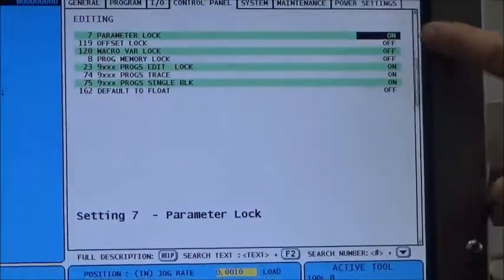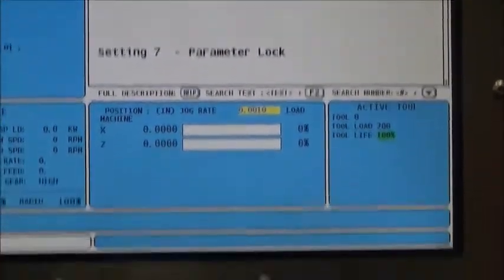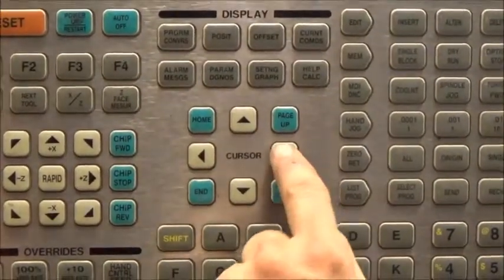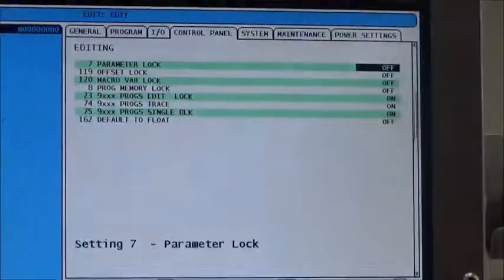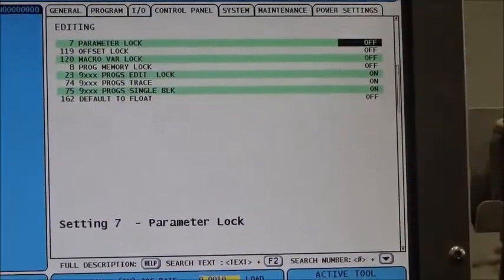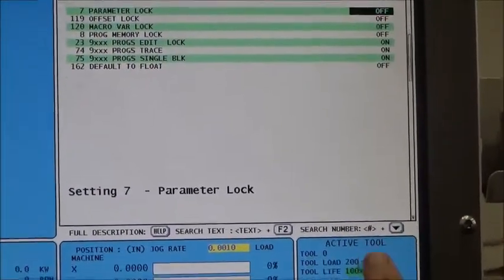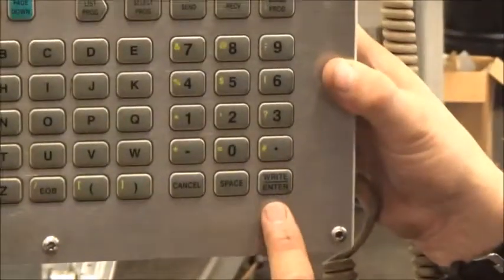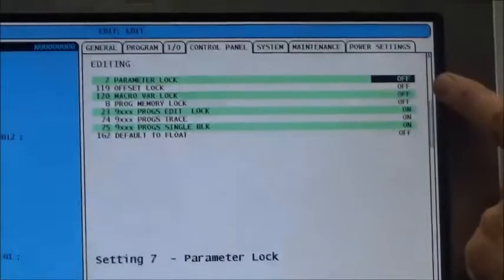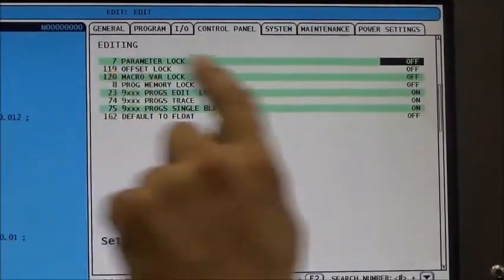It says the parameter lock is on. I want to turn it off. I use the toggle arrow keys — I hit it, it says off; hit it again, it says on; hit it again, it says off. But that 'off' is blinking, so it's not completed yet. I go all the way to the Write/Enter key in the bottom right and press it. Now it says 'off' in solid black — permanent. The parameter lock on line seven is off.